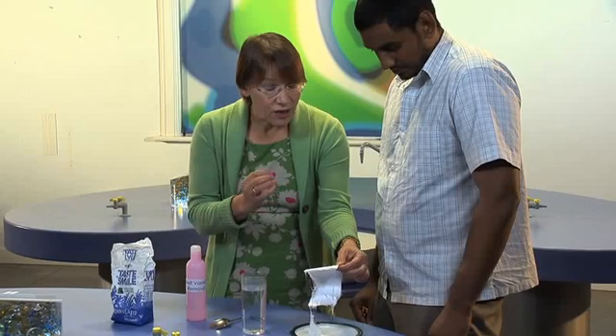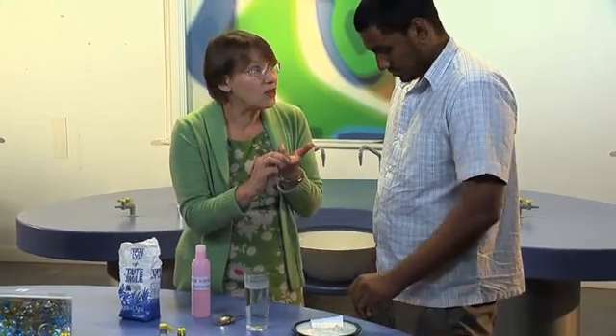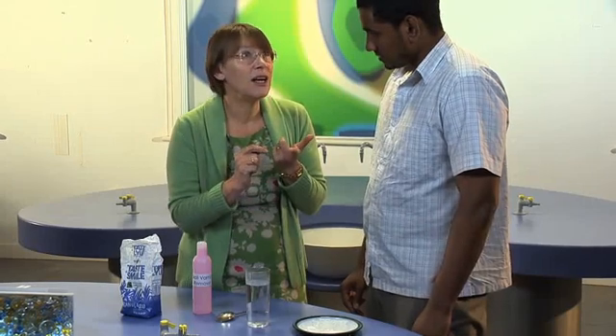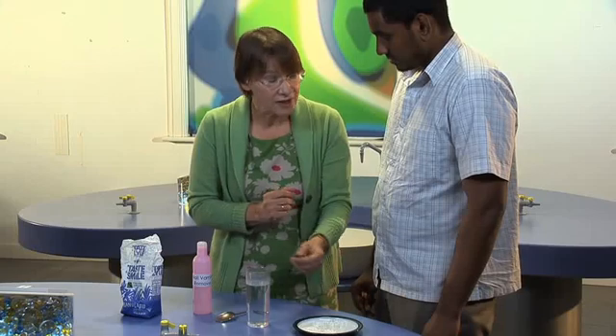It breaks it into incredibly tiny particles, and the reason we can't see those particles is because they're so amazingly small. You know those ridges you've got on your fingers that give you a fingerprint? If you had one of these particles at the bottom of one of those ridges, it would look up to the top of the ridge as if it was Mount Everest. But polystyrene hasn't disappeared — it's still there, you just can't see it.